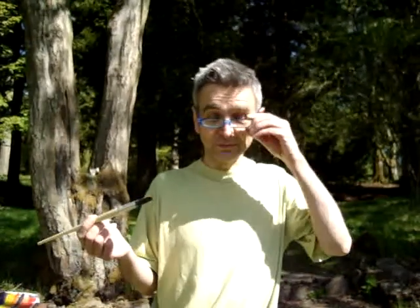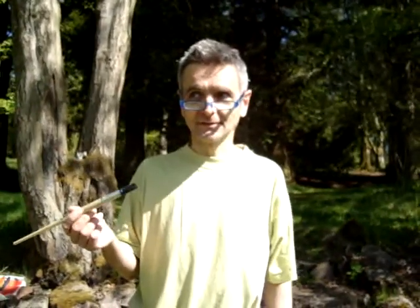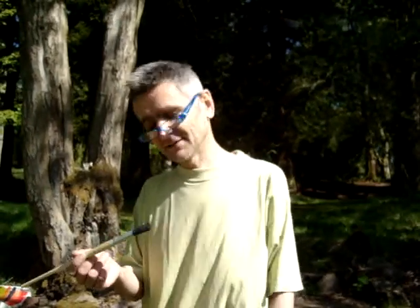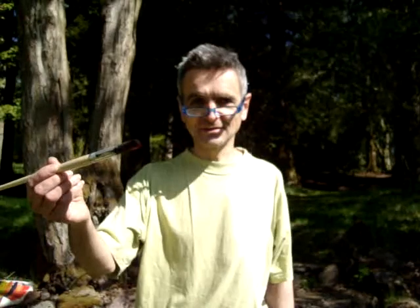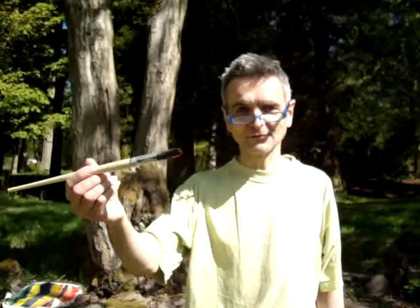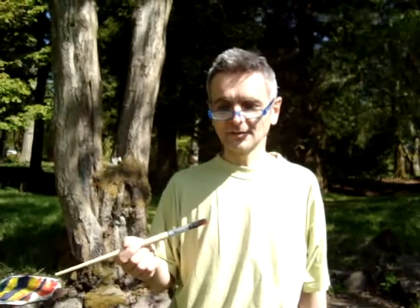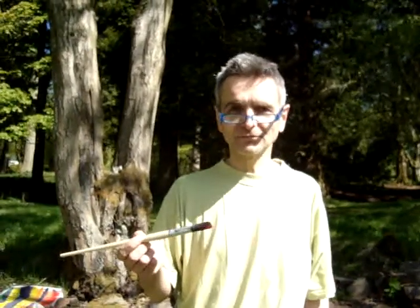What I want to say is I'm in a co-counselling session. That's part of a co-counselling workshop, which is sort of a bit like art therapy. And behind this camera is another co-counsellor.